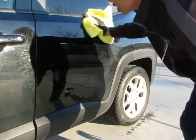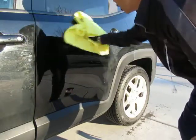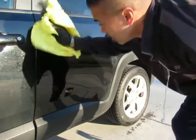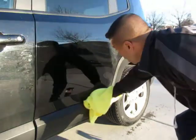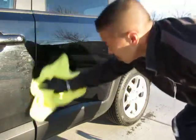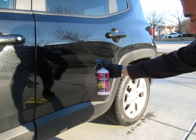You get a nice shiny panel. There you go. Again, Sudspro Speed Wax.